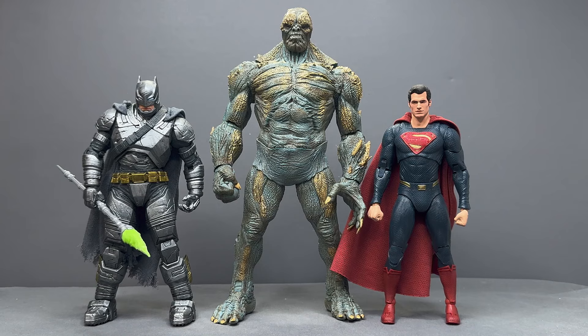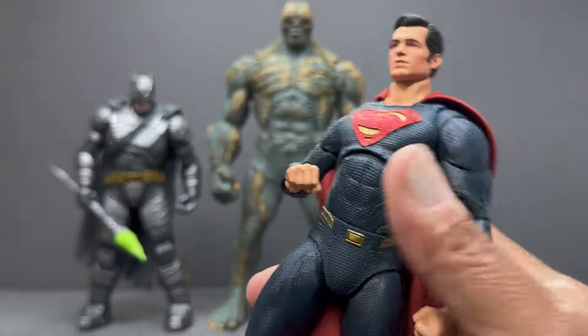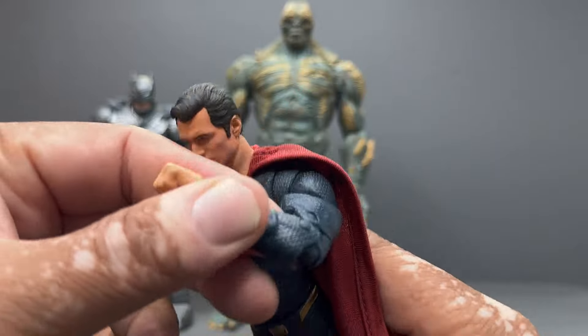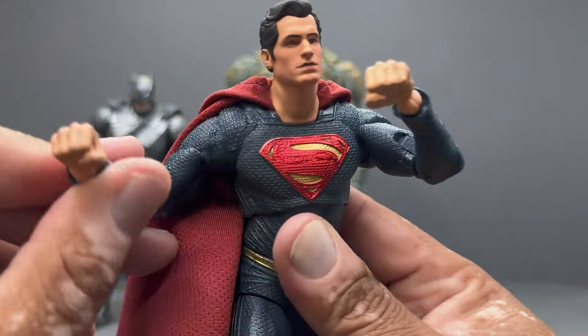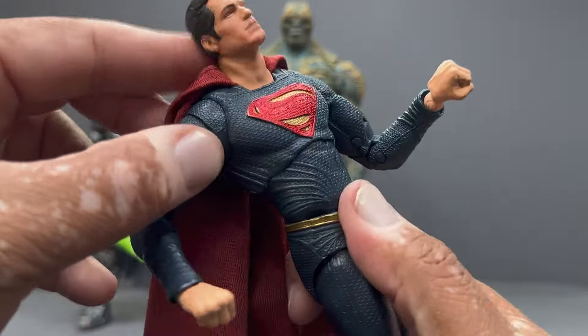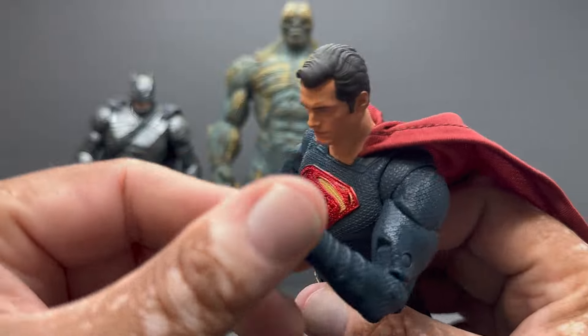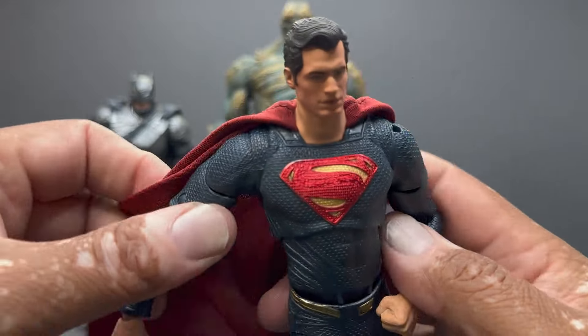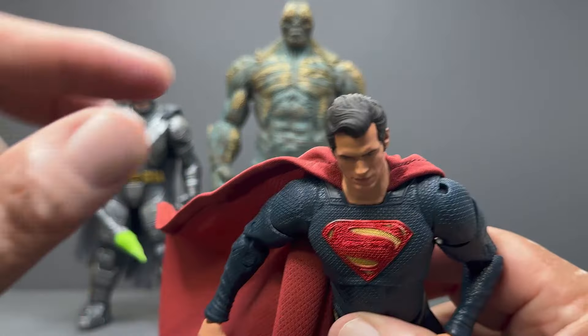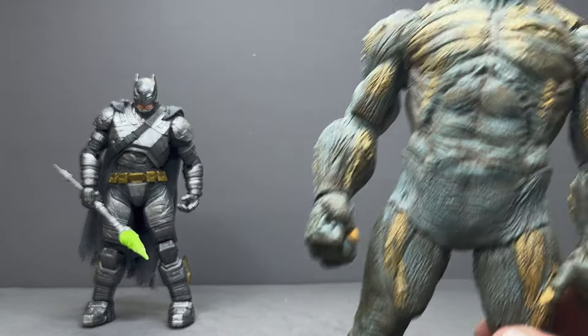There is the Armored Batman holding the Kryptonite spear alongside Doomsday and Superman. I'm doing all of these individually and will be doing a combined review at some point as well. I didn't really cover Superman's articulation earlier since the figure has been out for years, but it is very articulated — good range of motion, the head moves up and down nicely for flight poses, the ab works though it doesn't move forward much. It's definitely still a nice Superman figure, and with the wired cape it looks very snazzy.